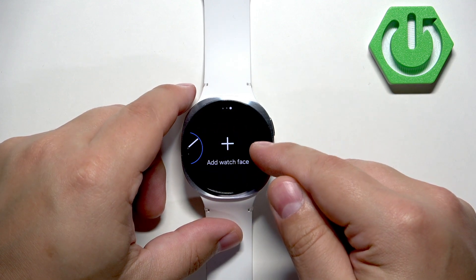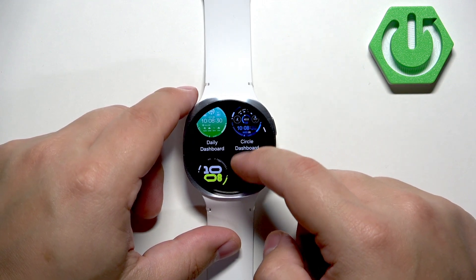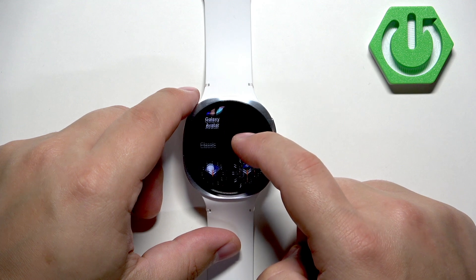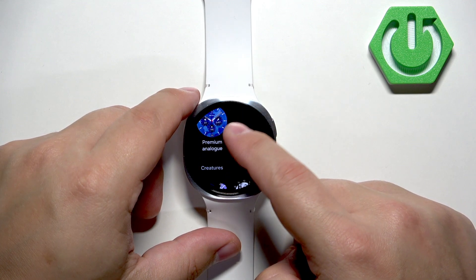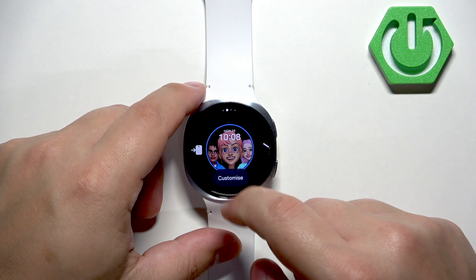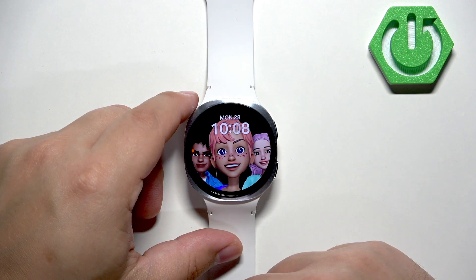To add more, tap on 'Add watch face' — it will open the list of available watch faces. Find the one you would like to use and once you find it you can simply tap on it to add it. The watch face will be added to the list and now you can tap on it to select it and apply it.